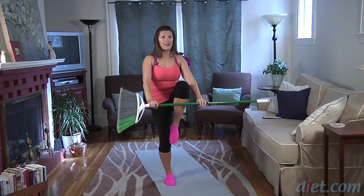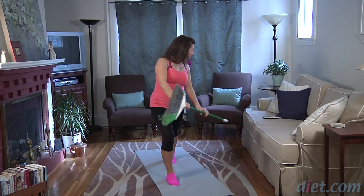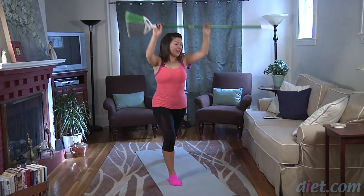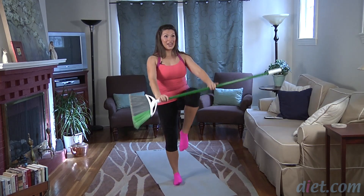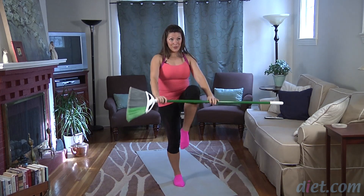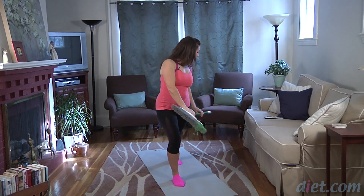Final four here — lift, lengthen as you reach up. Final two. Knee up. And last one. Get ready to switch it out.